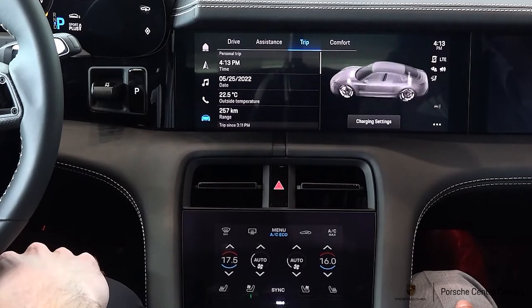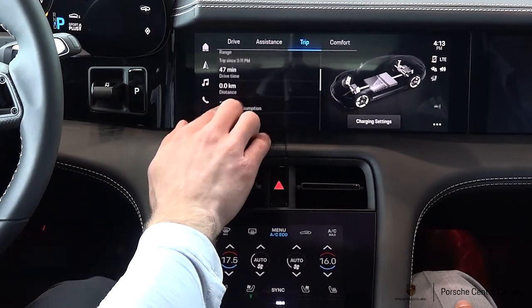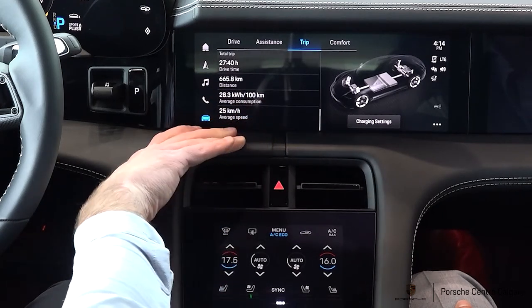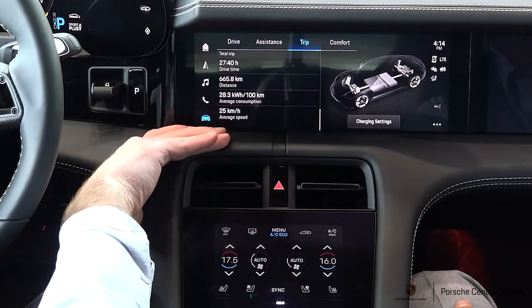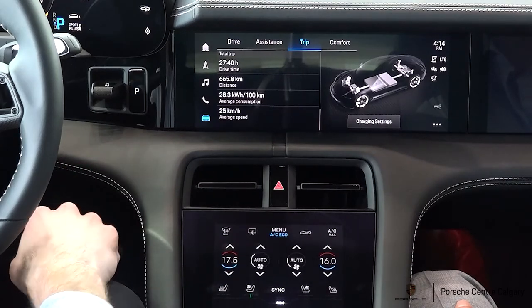Coming along to trip at the top, this is just going to be your basic trip info on the car. You can do a personalized trip, scrolling through trips since you first got in the car, and it's going to show your consumption, how efficiently you've been driving, average speed, and all those statistics. If you want to reset any of these, the three dots in the bottom will allow you to reset it.